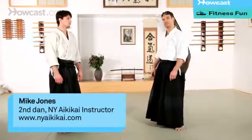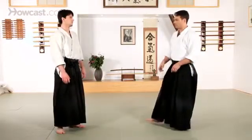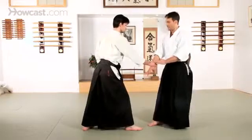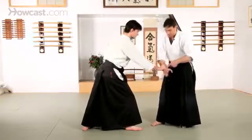This technique is called Ikkyo, which is the first in the series of techniques that Osensei established for us. One of the most basic forms we can look at is from Ai Hanmi Katatetori. Like in all of our other techniques, I don't want to fight directly with my partner's line of strength, so I'm going to follow my own.